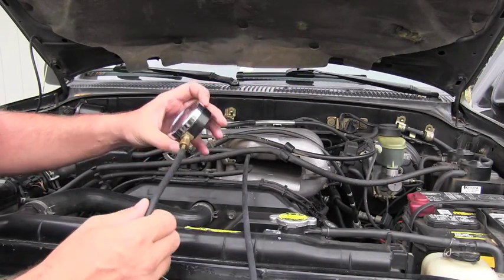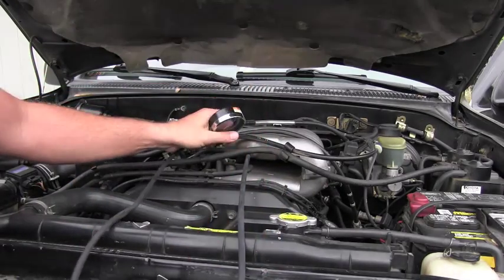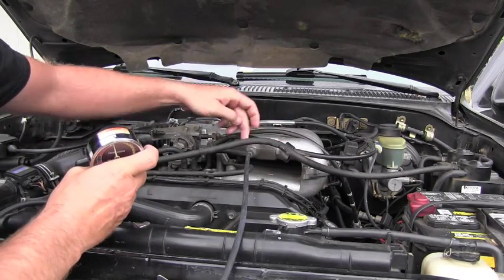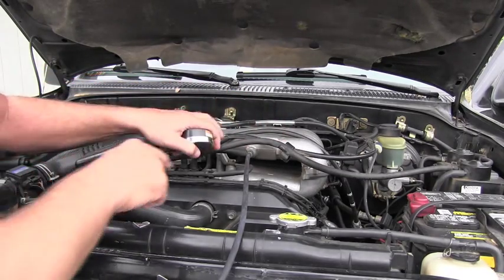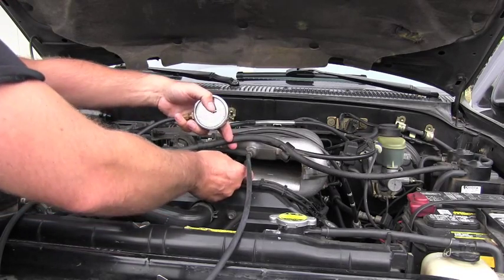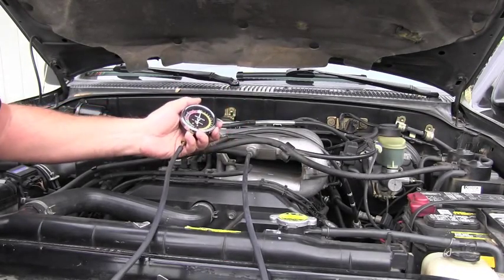To get those readings you need a vacuum gauge with some vacuum hose and you need to locate on the intake manifold some kind of source of vacuum. In my case I use this which goes to the power steering pump, and I connected my gauge to that place.